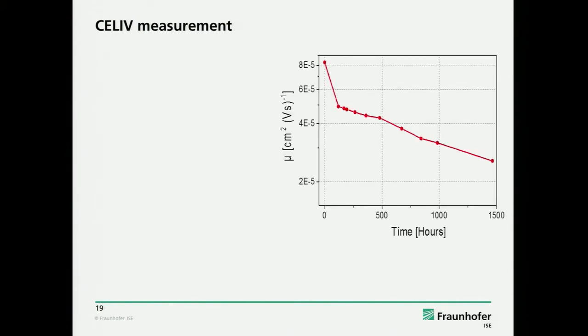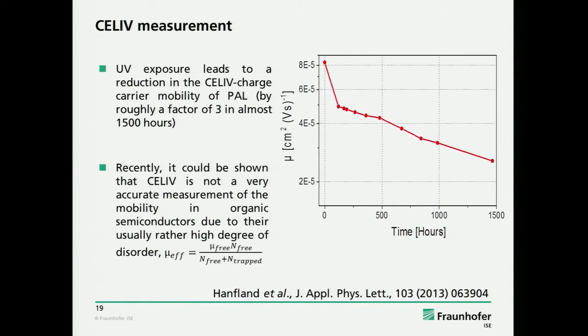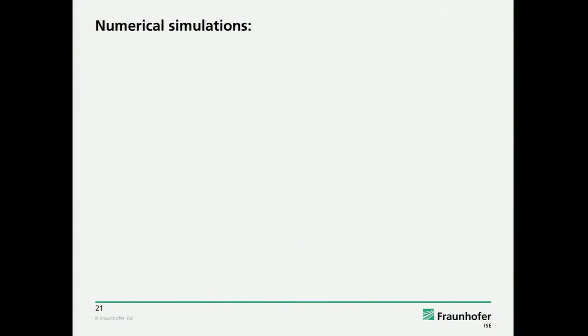We analyzed this, and the result was the mobility is also changing — on this time scale it changes by about a factor of three. We have to comment that the CELIV method has its problems. There is a recent publication showing that traps can really alter your result significantly without changing the DC mobility. These CELIV curves are calculated by just introducing traps, and it's a very similar effect to doping. It looks like the T-max is shifting, but the mobility is kept constant in these calculations. So if you analyze your experimental results, it mimics reduced mobility, but it's not the mobility which is reduced — you just have more traps. We have to take these numbers with care.